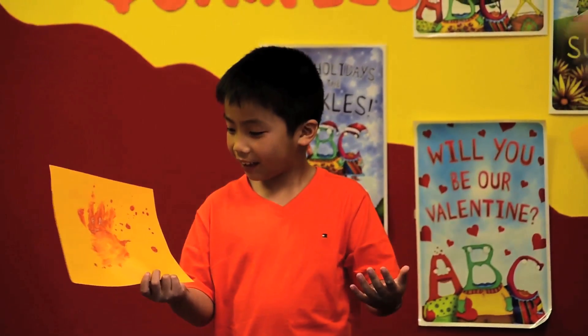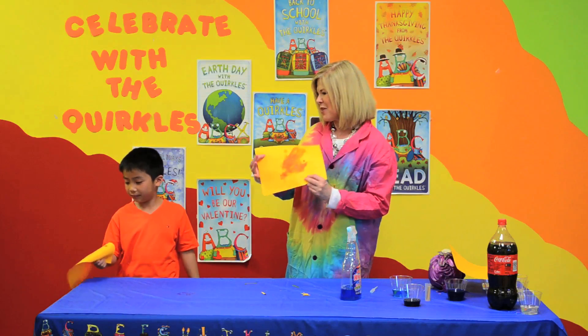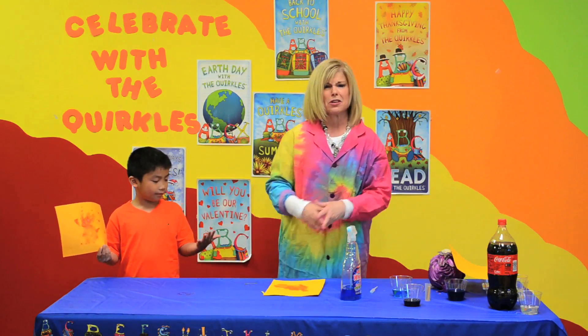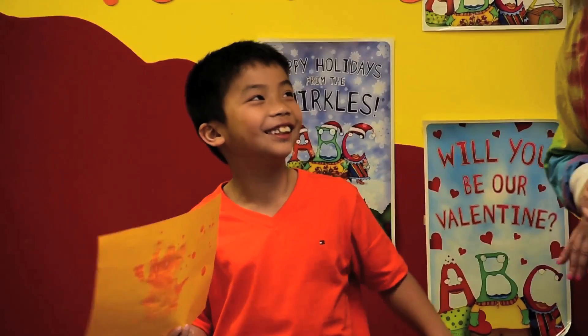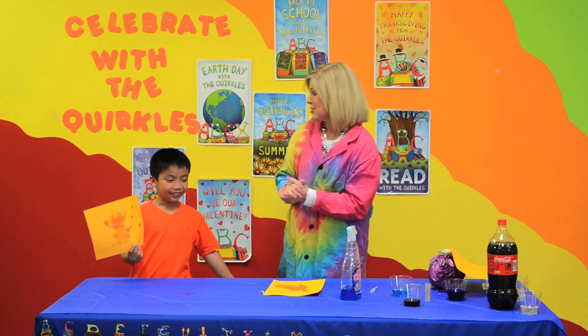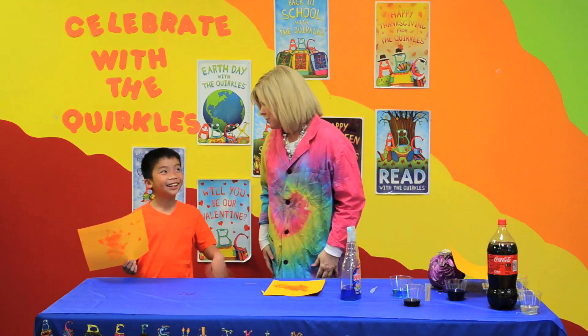Oh, look at it. What color did it turn, Alex? Red. That's right — the bloody hand! And your mom's going to go, ah! And you're going to go, not really, it's just a base. And she's going to be like, Alex, I'm really mad at you for playing that trick on me, right?